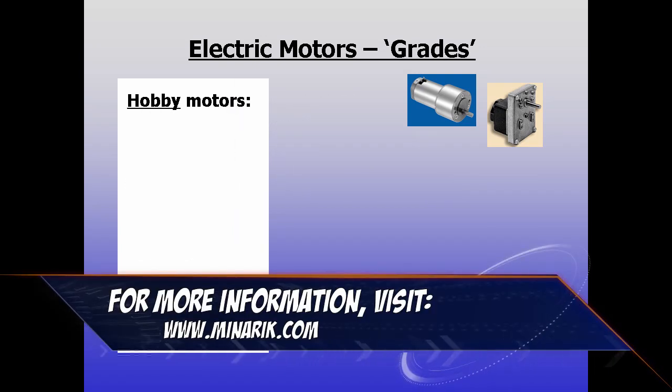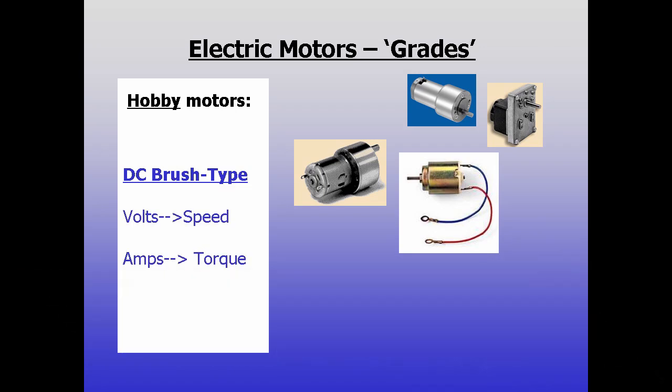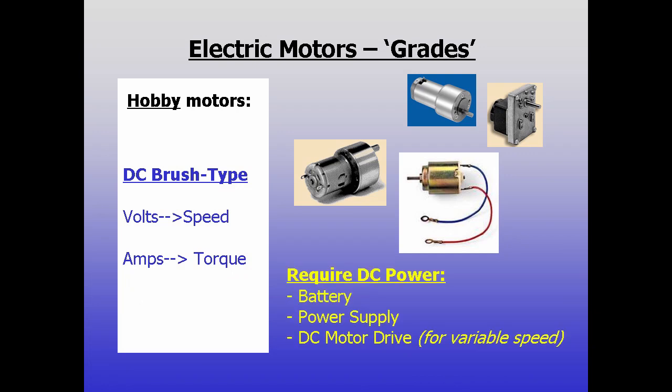Very often small motors used by hobbyists are DC brush type. These motors are simple, have good starting torque and predictable speed characteristics. More voltage gives higher speed and more current yields more torque. But they must be supplied with DC power from either a battery, a DC power supply, or a DC motor drive for variable speed.